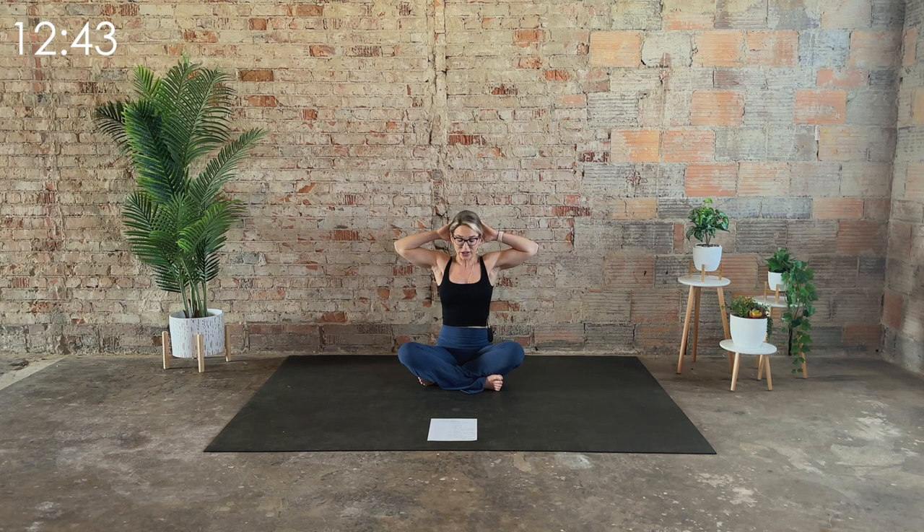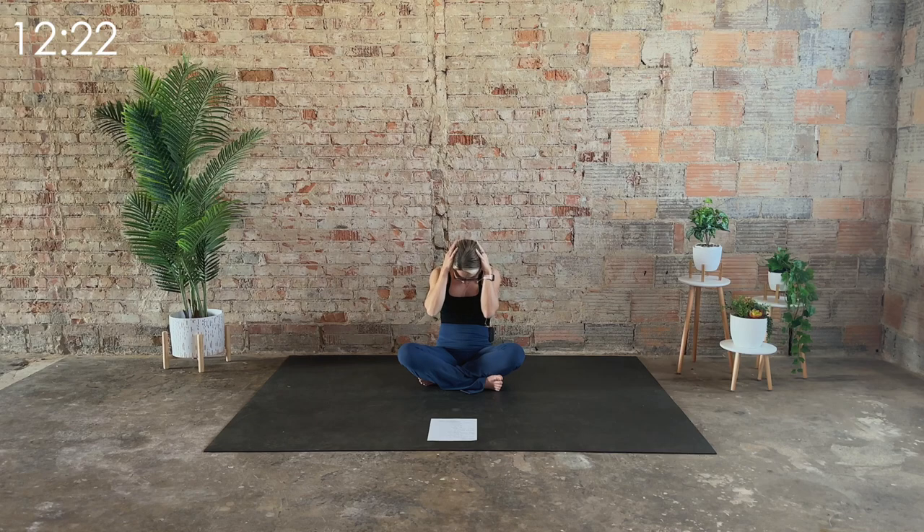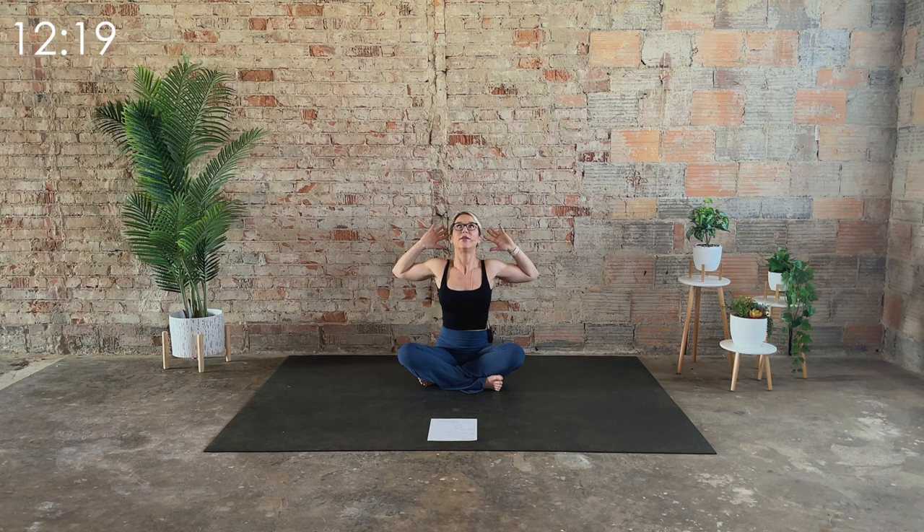Bring the hands behind the head. Gently let the chin go towards the chest. On the inhale, and then on the exhale, open up. Try to keep that ribcage stacked — we're just working on opening up the upper part of the back. Inhale to round, exhale to open, just the upper portion of the back. Twice more, and last time, hold here.